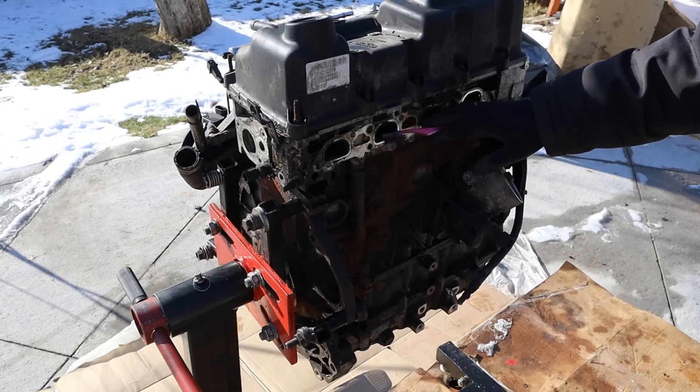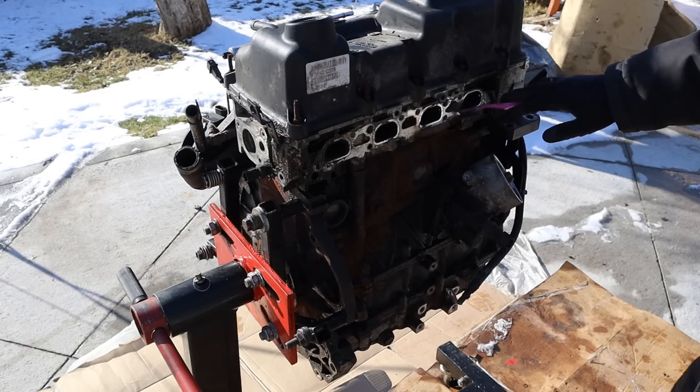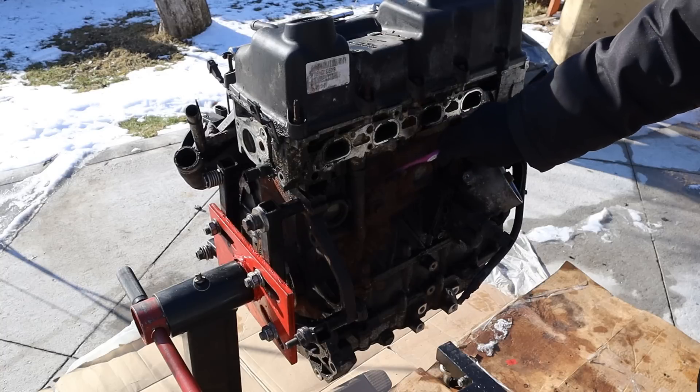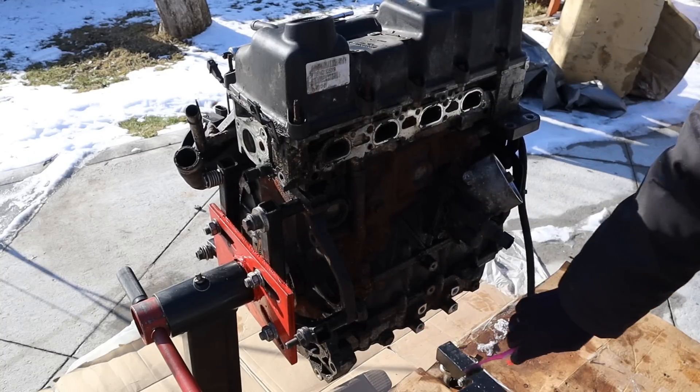Taking a quick look around this engine — this would be facing the firewall at the exhaust side here. We do have a plastic valve cover, an aluminum head, an iron block, as well as an aluminum oil pan at the bottom here.